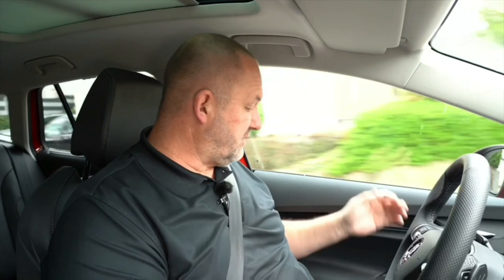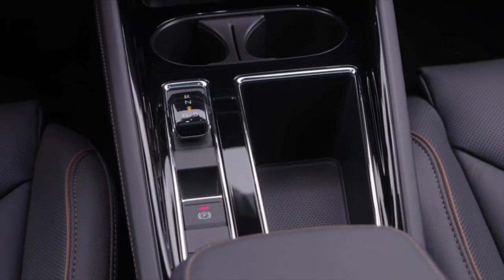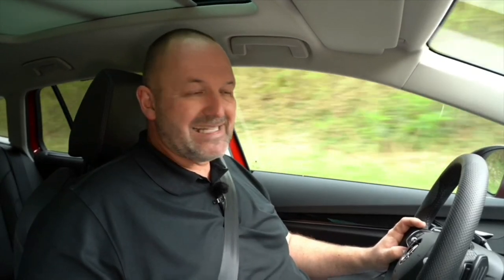Regarding compartments, the Enyaq features more than enough. You find quite big door pockets for driver and co-driver. The center console is very nicely structured — at the front there are two wireless charging spots for mobile phones, followed by two cup holders, a bigger compartment, a small joystick to change gears, and a comfortable armrest with a massive compartment underneath. On the rear bench you have door pockets and a cup-holding armrest in the middle.